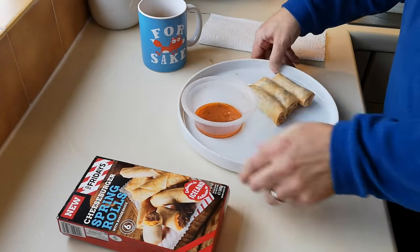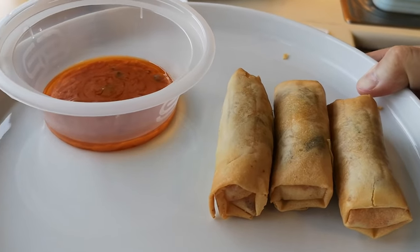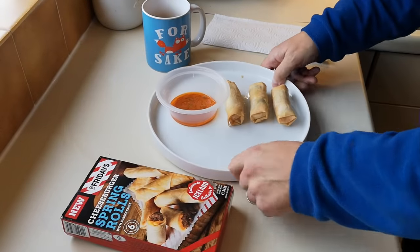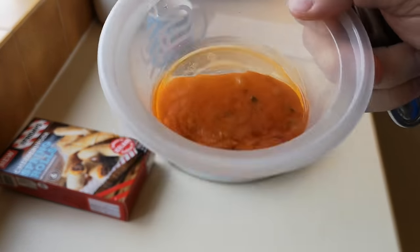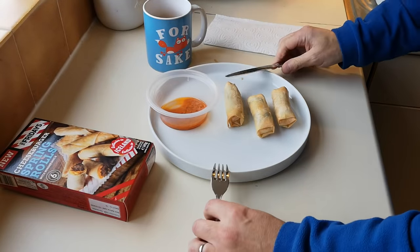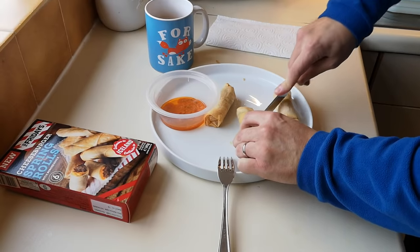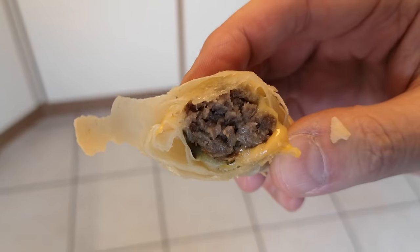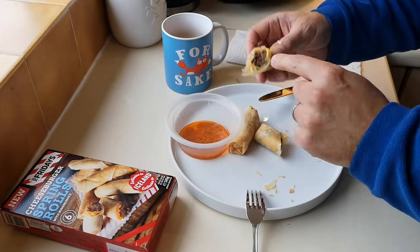We're done! Here they are — I did them in the air fryer for about eight minutes total as opposed to 12 in the oven. One of them burst and all the cheese went everywhere. There's the sauce as well. Let's get one cut open — they've cooled down a little bit now. Let me get better light for you. That's what's inside. It's not been raining today but it looks like rain is imminent.